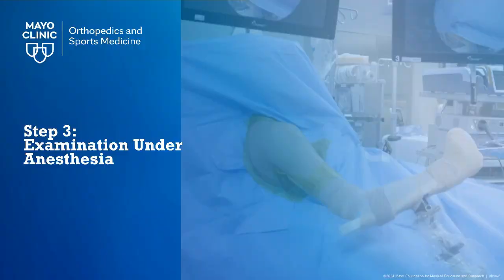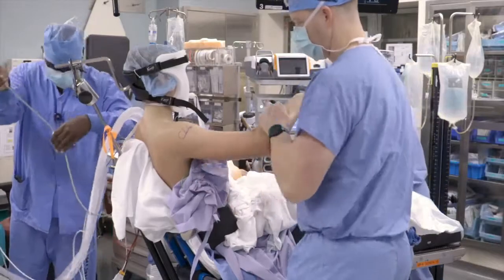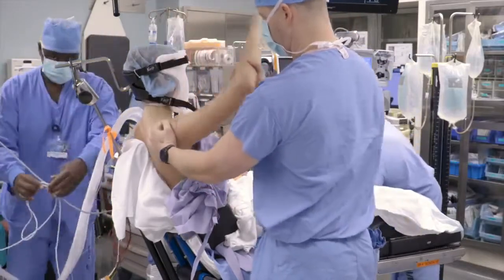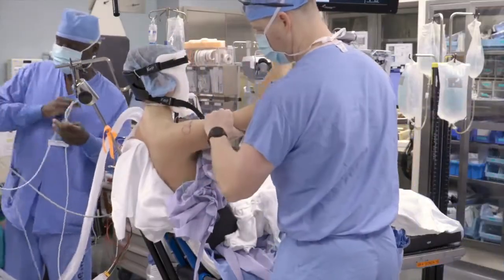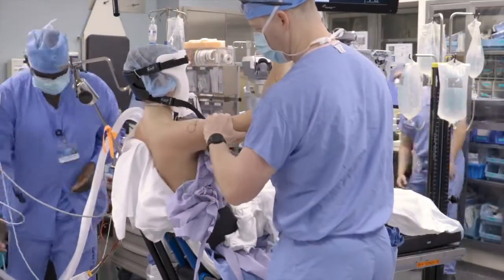At this point in time, a full examination under anesthesia should be performed. This typically includes full range of motion in all planes including abduction, forward elevation, and external rotation. Glenohumeral stability is also examined including anterior, posterior load and shift, and a sulcus sign.